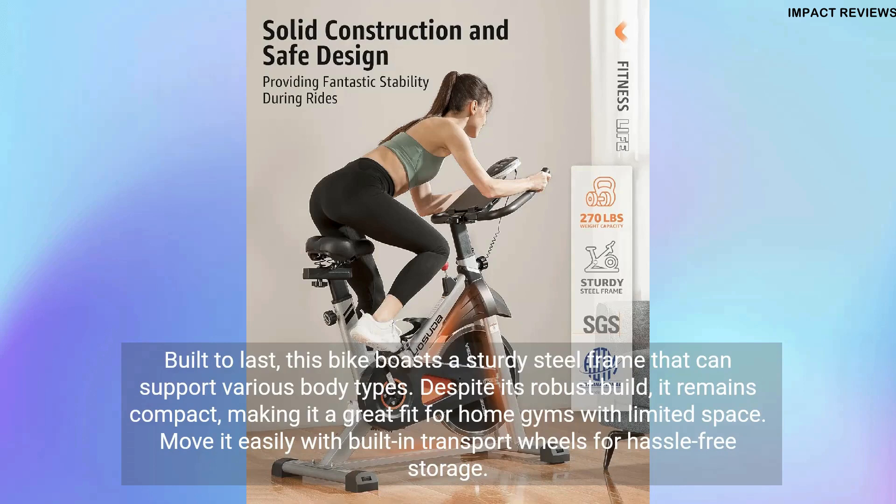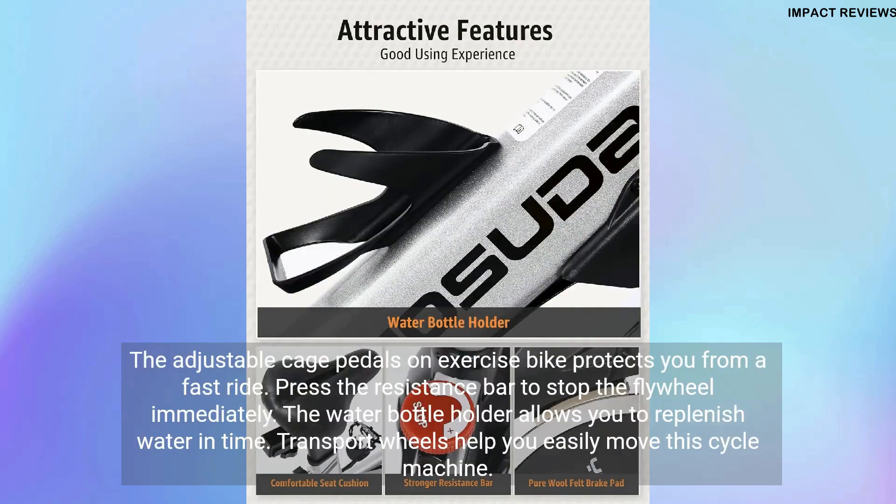Move it easily with built-in transport wheels for hassle-free storage. The adjustable cage pedals protect you from a fast ride. Press the resistance bar to stop the flywheel immediately. The water bottle holder allows you to replenish water in time.